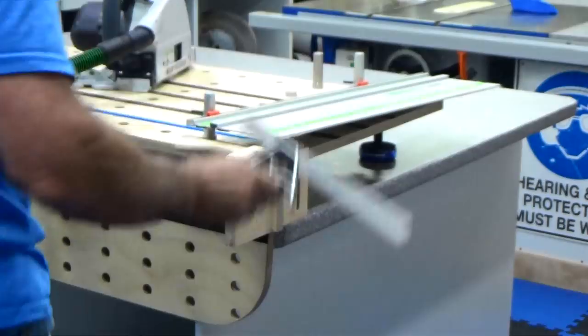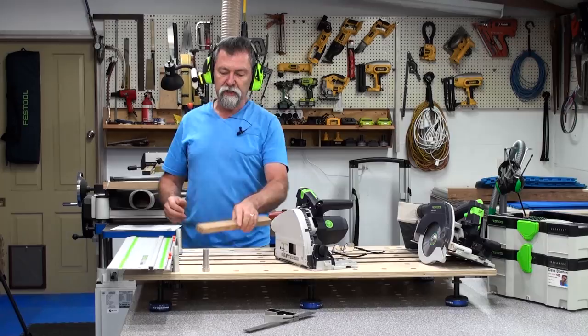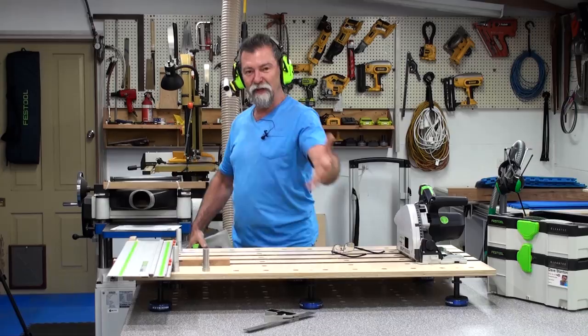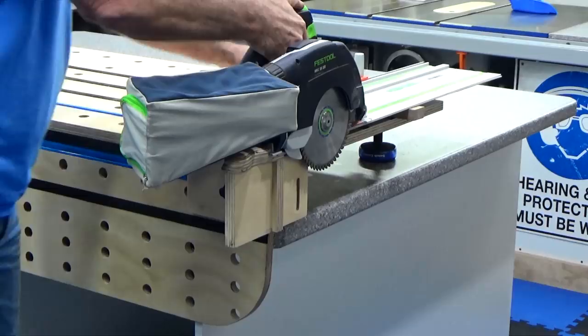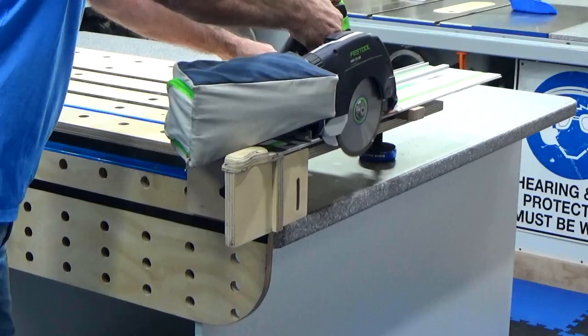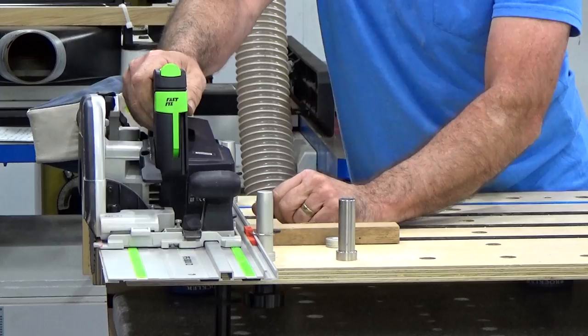We've seen that it will work with the TS 55. It'll also work with the HKC. I'm going to run the HKC across the same track - it works perfectly. I've got a battery in it, set to full depth, and I've pulled back the blade guard to run on the rail. Done. The advantage of the HKC is that it doesn't have a motor out here that might hit these dogs. Another perfect cut, and of course it's going to be 90 degrees.